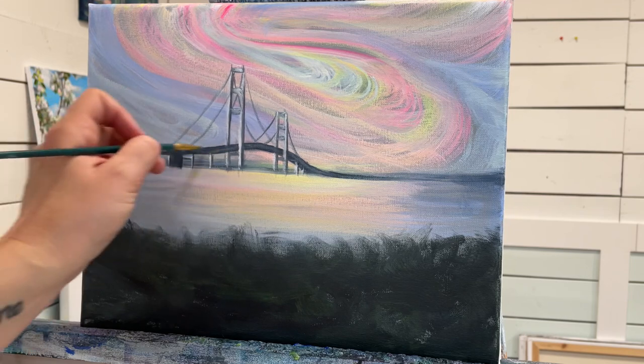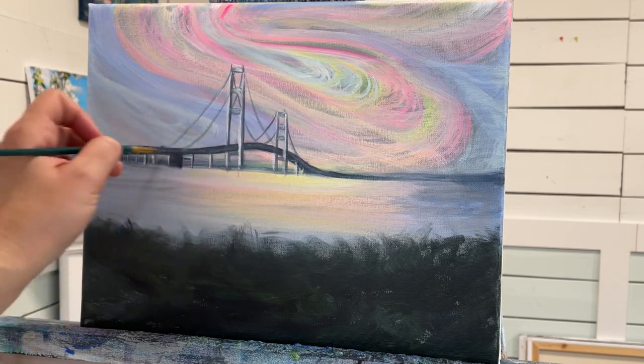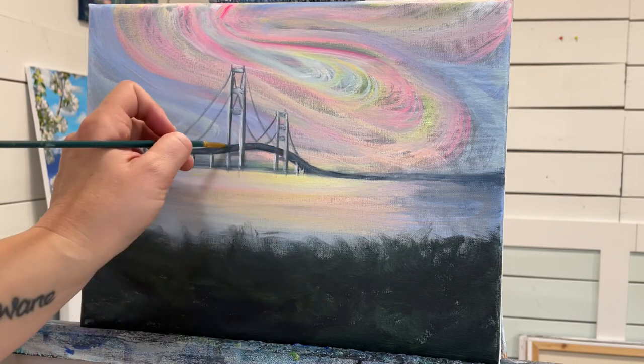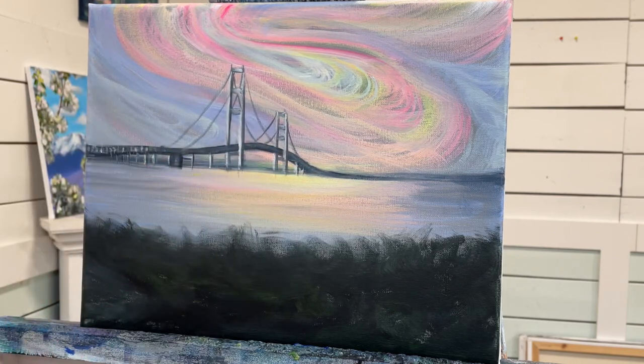Going through the darkest area again — it's almost drying to the point where it looks kind of black and I don't want that. I want it to look far away and more faded.